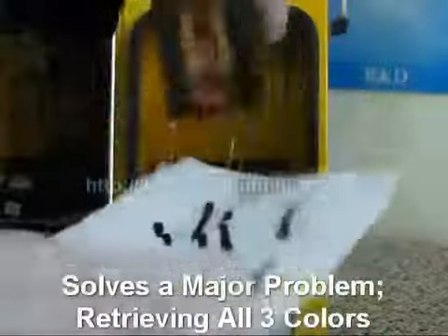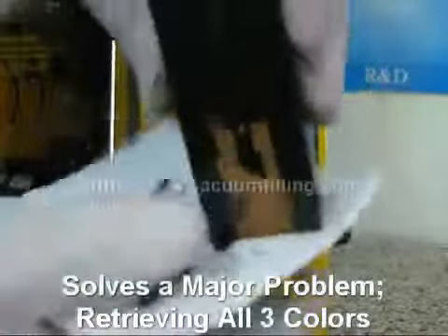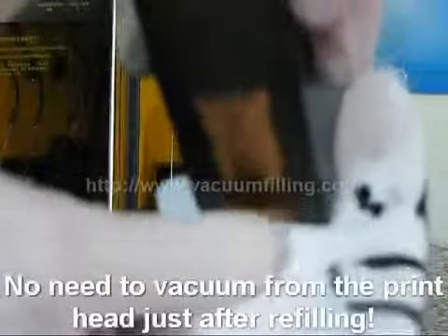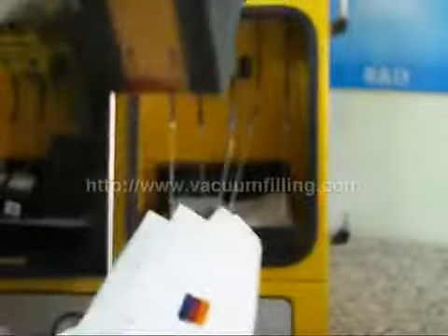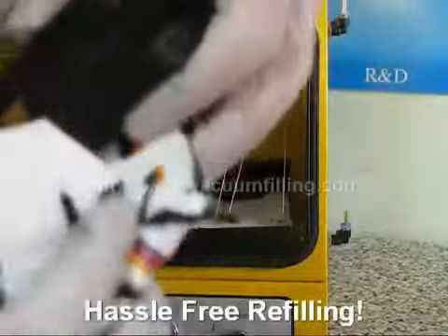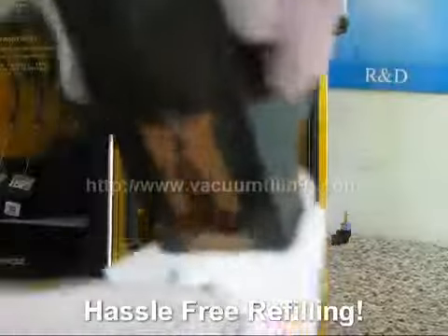Most importantly, we can retrieve all three colors without any compromises. This is actually a major problem in refills, and mostly users have to vacuum from the print head to pull the ink down through the bezel plate, which doesn't work out. However, thanks to the superior and advanced filling technique, MIS Pro Deluxe refills color cartridges whilst providing hassle-free printouts.